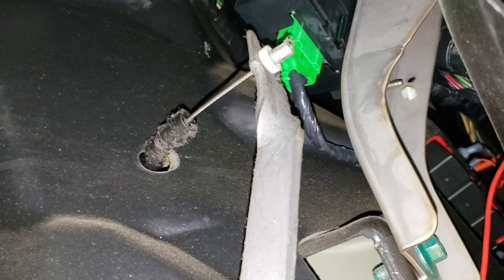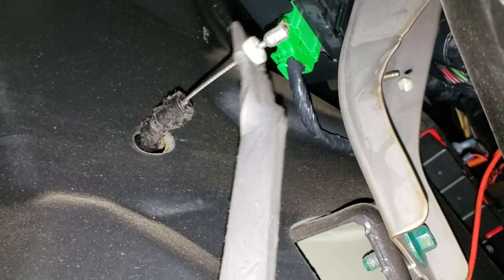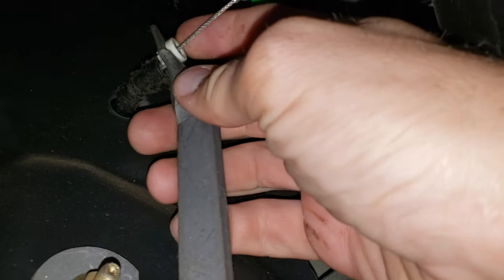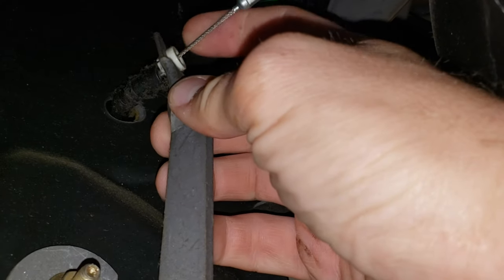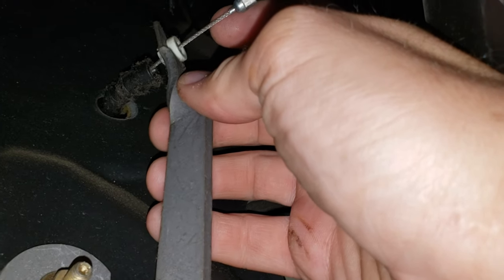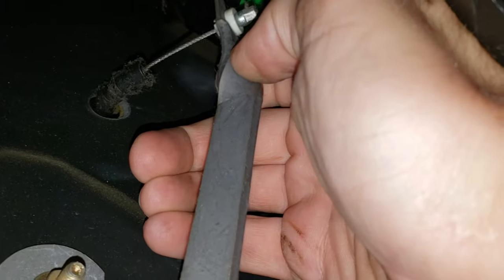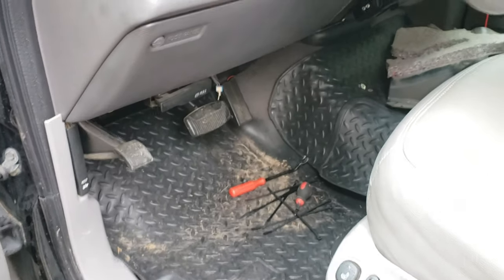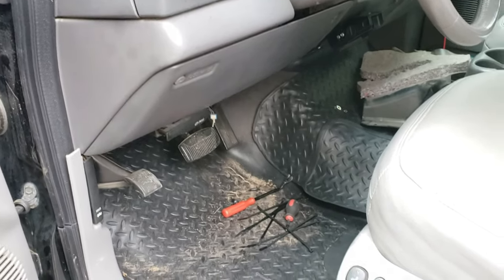Up inside there you can see the end of the throttle cable. One thing you could do is maybe replace the cable with a shorter one, but something I've done in the past when cables get stretched is just add zip ties to this section right here. You pick where you want it to be and stack zip ties right in here to take up that slack, so the pedal can be out where it needs to be. I really doubt we were even getting full throttle because there's no way I could get it to the floor.